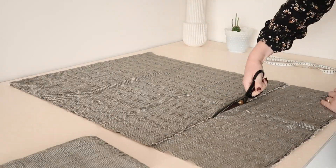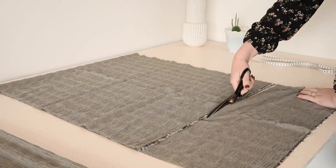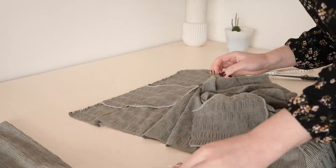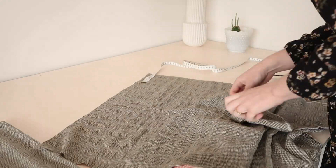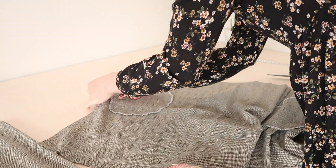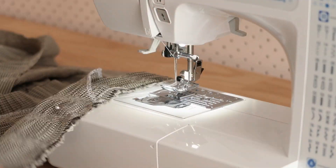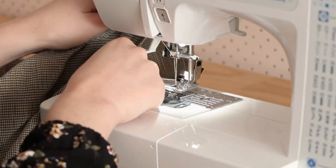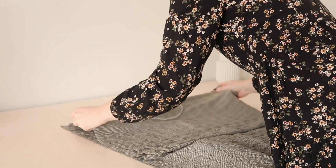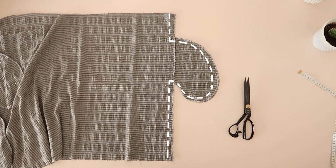Next, cut out your skirt front and back, making sure that the skirt back is cut on the fold like the skirt front, and also cut out the four pocket pieces. Then pin and stitch the pockets to the skirt pieces, matching the notches together or approximately 10 centimetres or four inches from the top edge of the skirt. Then with right sides together, place the skirt back onto the skirt front and sew them together along the sides, making sure to stitch around the pockets.